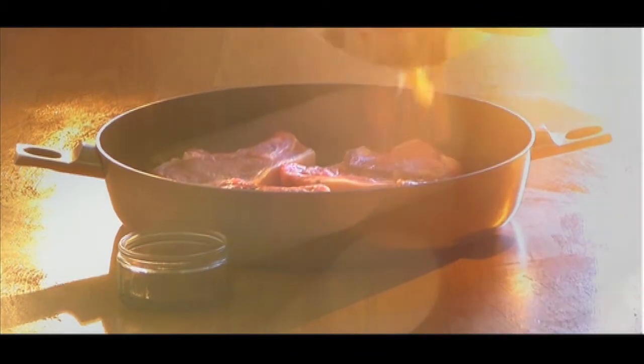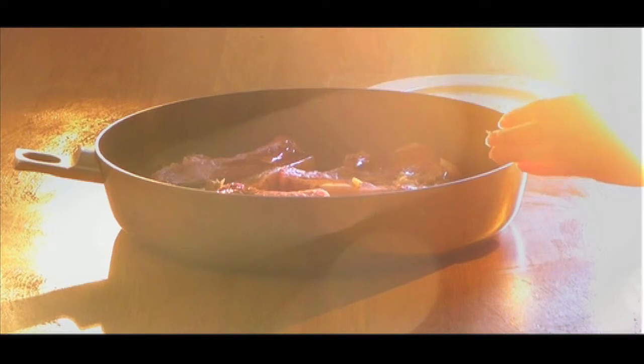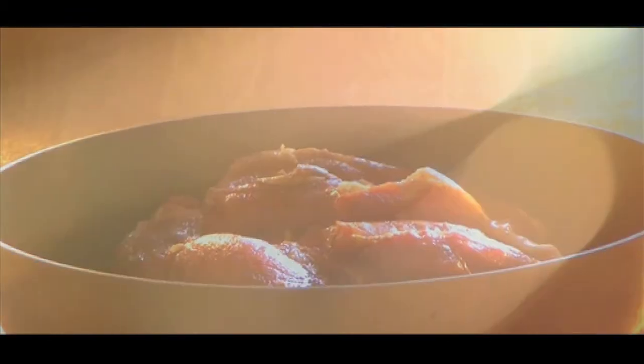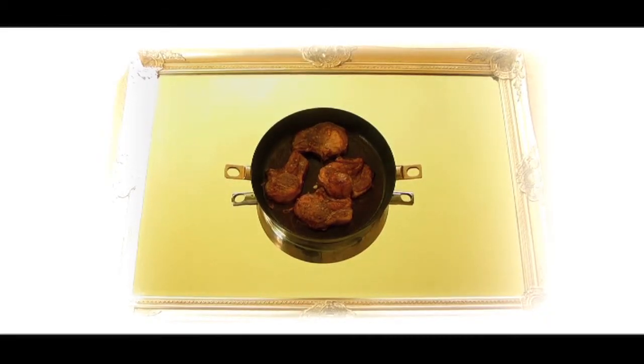Combine all the ingredients and marinate the pork chops for about 10 minutes. Preheat the oven to gas mark 6, place the pork chops into an oven dish, and bake for 20 to 25 minutes and serve.